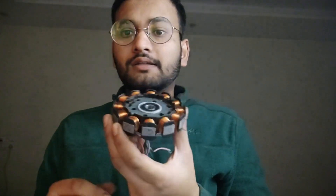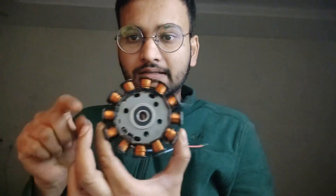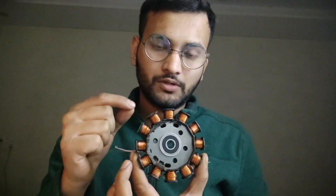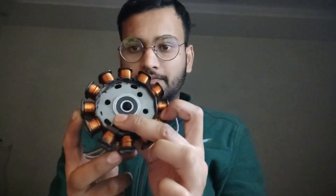The stator we have chosen is a 12-pole stator, having poles 1 through 12. Since we are going to design a three-phase BLDC motor, we can only use three windings. Each single winding will be having four coils.